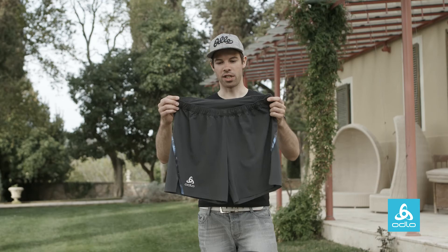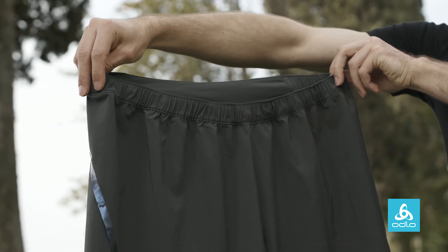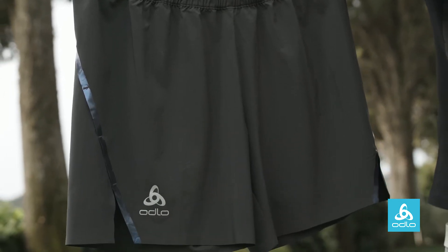These are our Kopter shorts, which are the lightest shorts in our collection for summer 16, part of the lighter-than-the-lightest story in running.